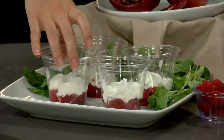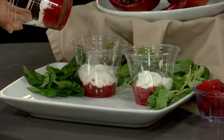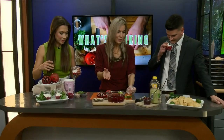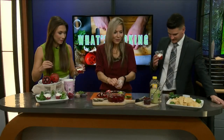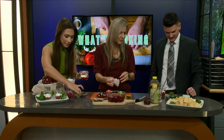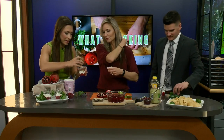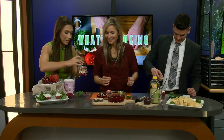Parfait is just a fancy word for layering some fruit, some yogurt, and some other great items inside of a cup. I have some cups already right here. At the bottom there is some smashed raspberries, and then we have some vanilla yogurt on top. We're going to layer some items — we have some granola cereal that you can put on top of there.